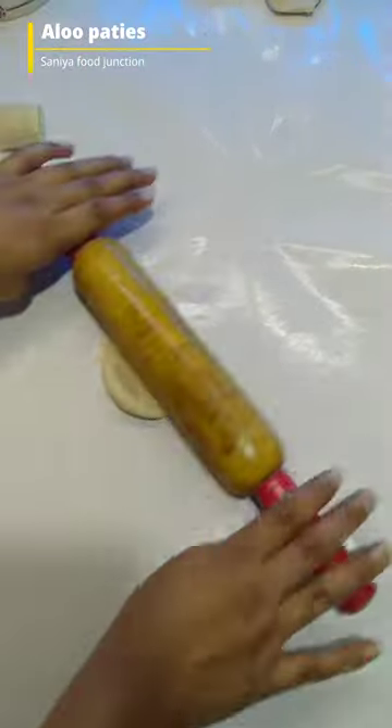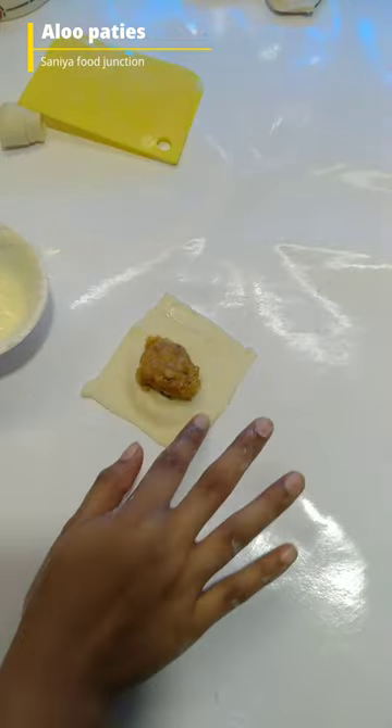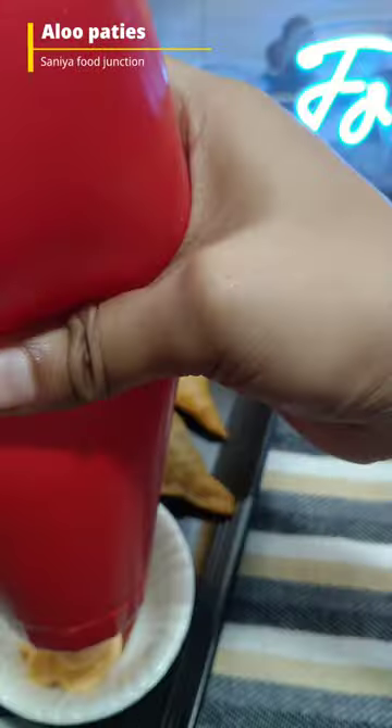two things matter. Either you can make a very good recipe or you can learn a lot from it. Honestly speaking, the recipe was very good, but the layering was very low. So I decided to make it again and again. This will not be very good.